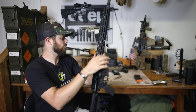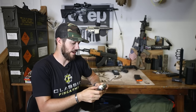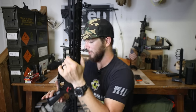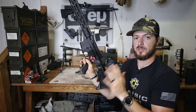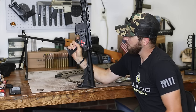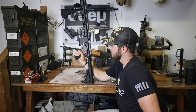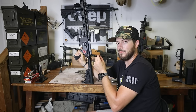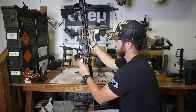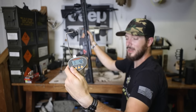Let's go ahead and compare trigger pull weights. First I want to show the reset on the Franklin. In semi, there's no take up — super easy — and we're already at the wall as soon as I pull. Reset is right there. Now let's get a weight on this. Pulling away — 3.4, three pounds four ounces. Nice.